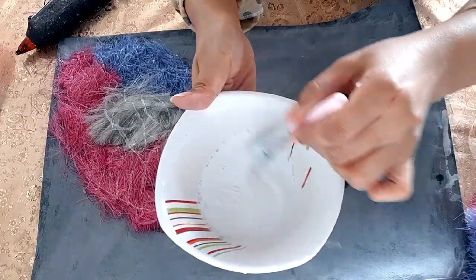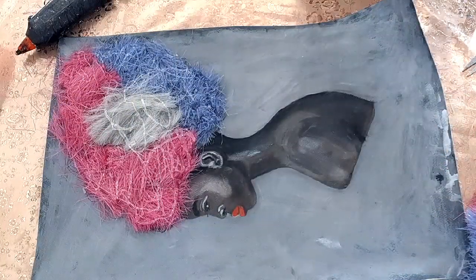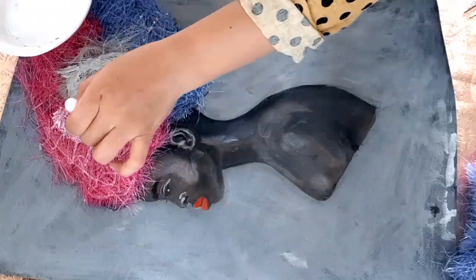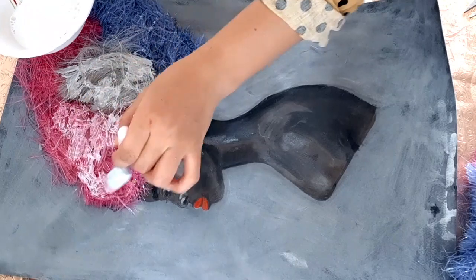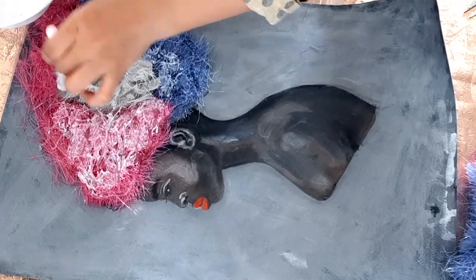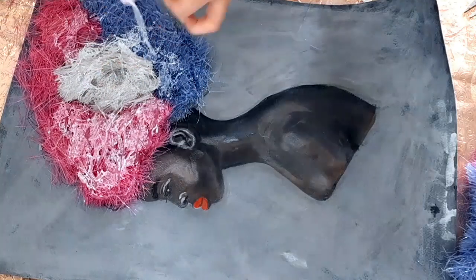Here I have white glue mixed with water and I will cover the hairs to stick them together. Where there is no hot glue, this white glue will secure them.